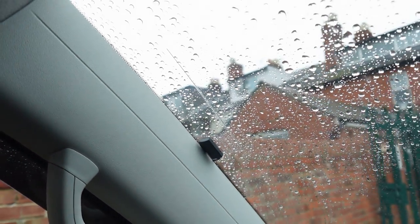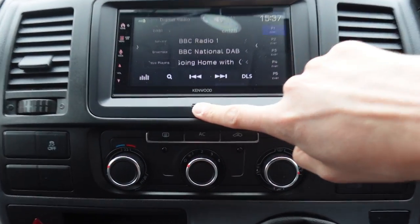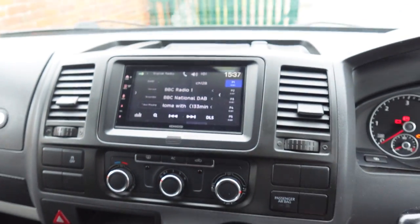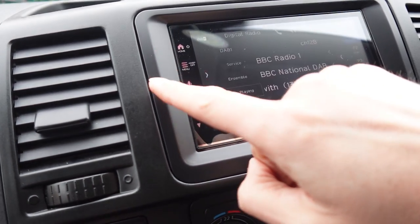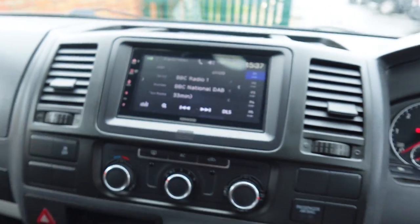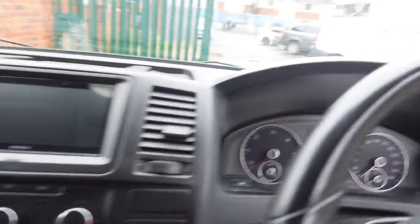Wireless CarPlay is fitted, and it also has DAB radio. It picks up the DAB signal via a glass aerial — that's one of the aerials we fitted. The microphone is positioned in this fascia, which actually has a cut-out for it, so it sits neatly behind there. It's a flush-fit fascia, so there's no trim around the Kenwood — it goes right to the edge. Let's quickly show you what the camera looks like outside.